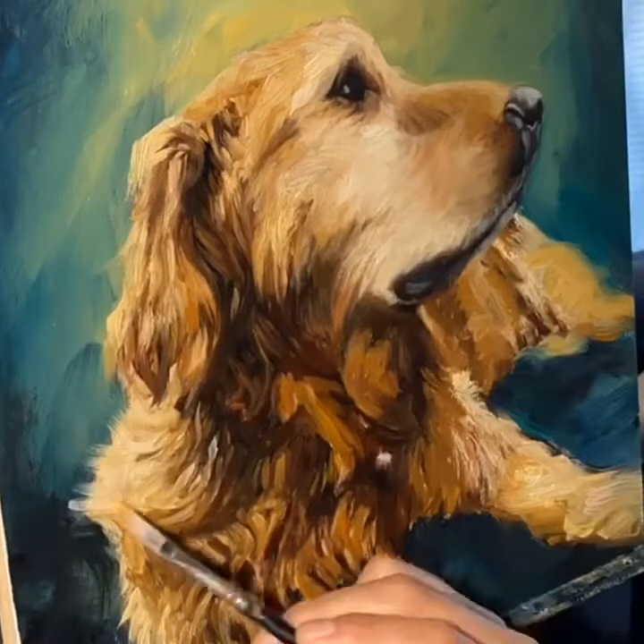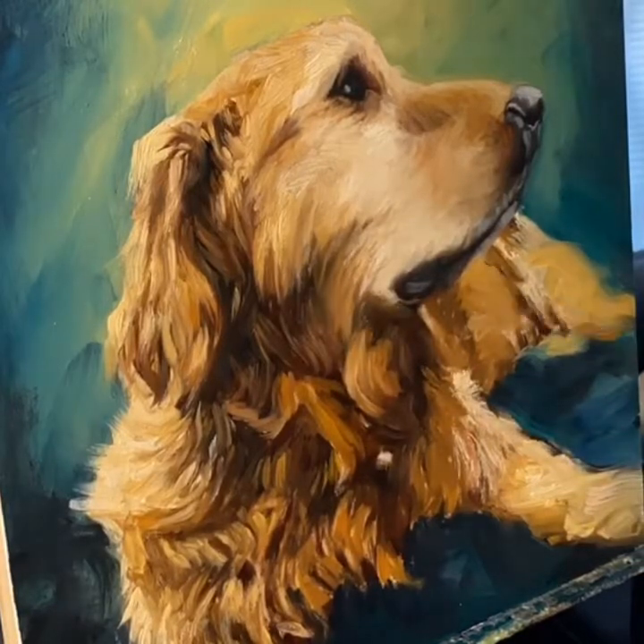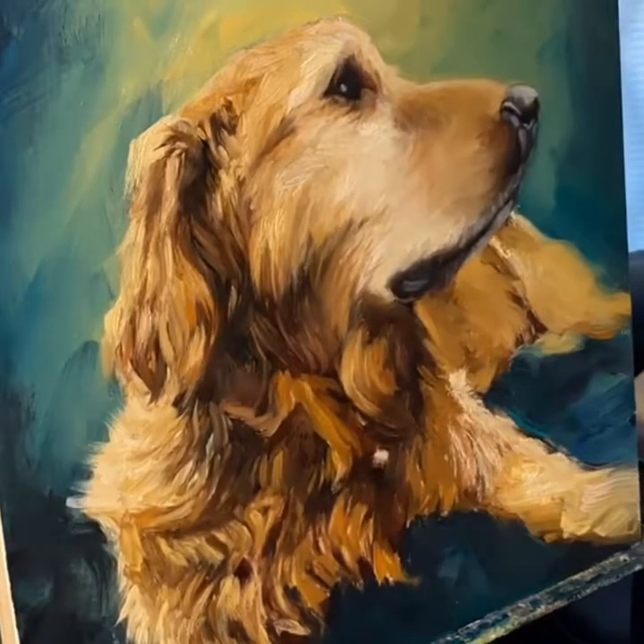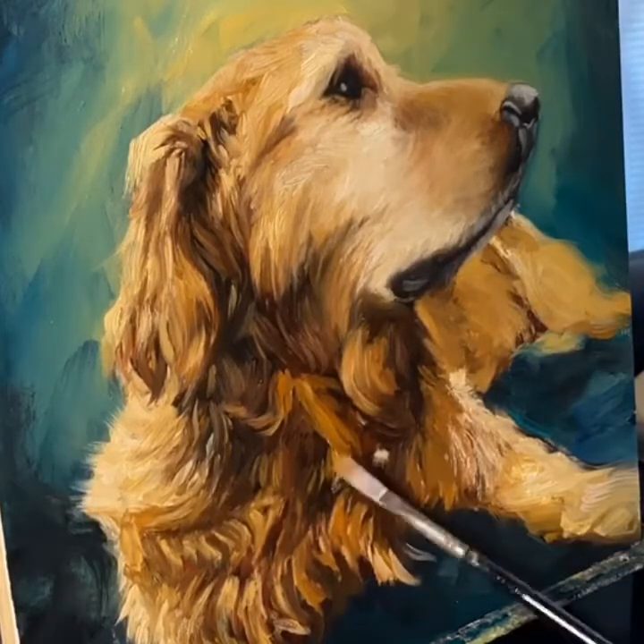Here you'll see me rendering a little bit of the shadows with some warm pinks. I really like the look that Booth has right here, with the eye and the nose — just what a beautiful dog.